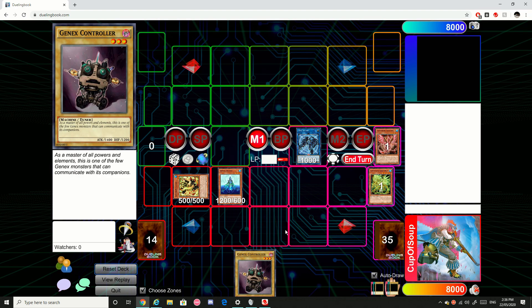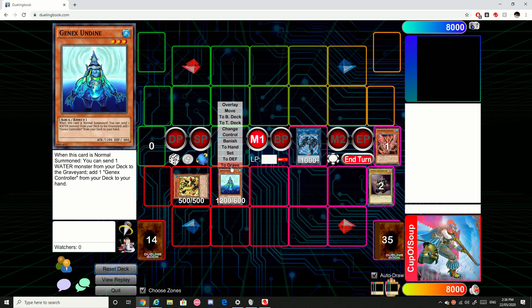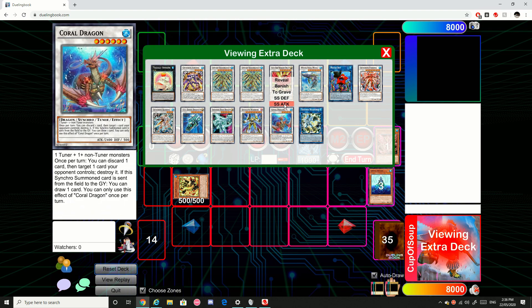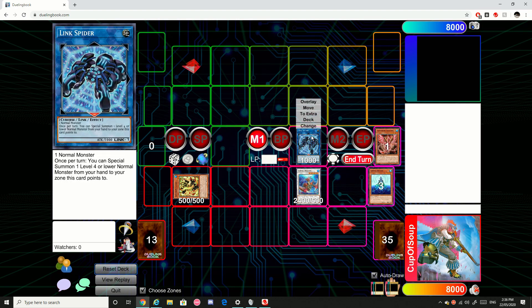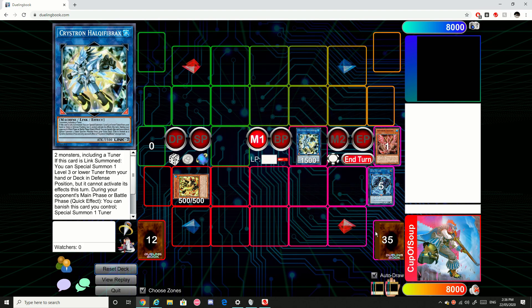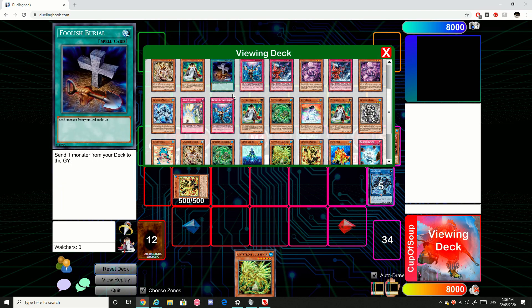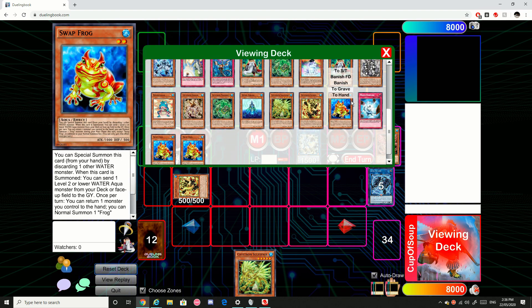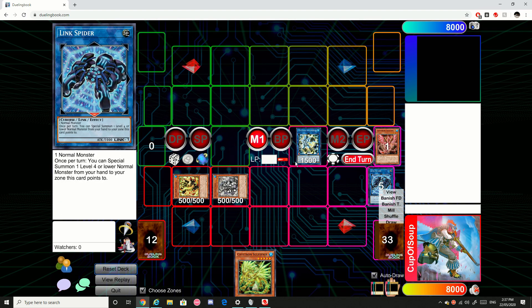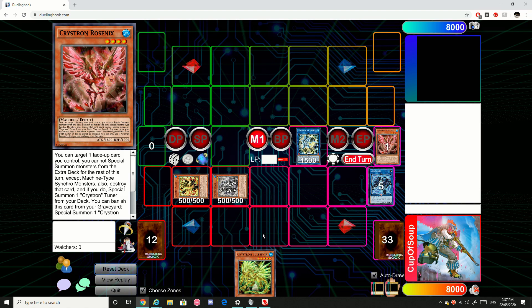Then it's a similar line of play again where we go through the motions to get us a Coral Dragon, which will be linked away. Halki Fibrex Chainlink 1, Coral Dragon Chainlink 2, so we're going to draw a card. Then we're going to special summon our Rion. So this is our end point — slightly different, but you can see we still have the Rion and we still have that Halki Fibrex, so we can still go through the exact same sequence of plays as last time.